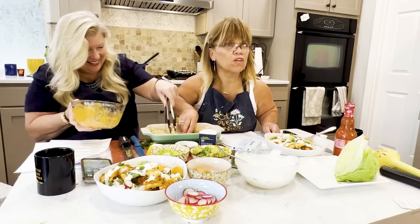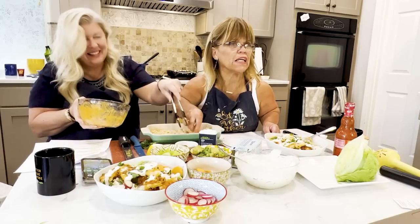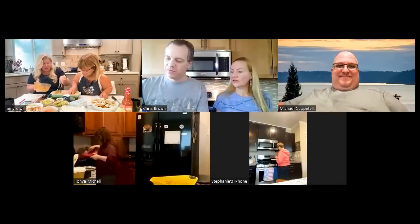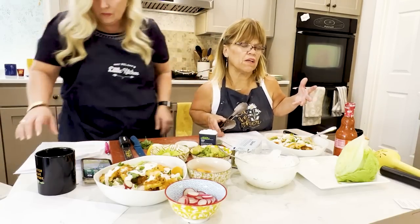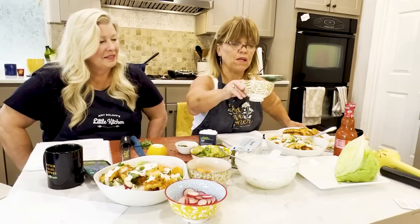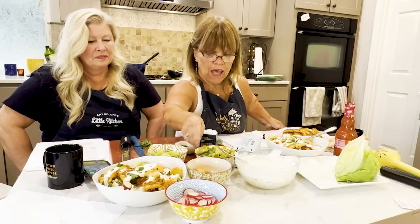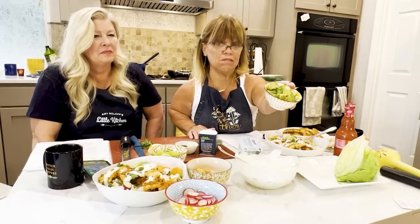The one thing about panko breadcrumbs — regular breadcrumbs will be fine too. I just like panko for a lot of my stuff because it adds that little bit of crunch, but it does soak up quickly, so you might have to add more oil. You really do have to keep an eye on it. We just turned it off and let it rest for a minute.